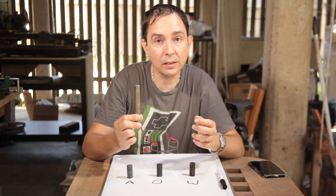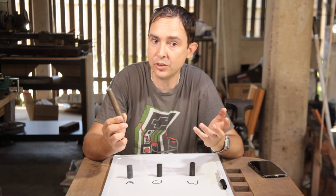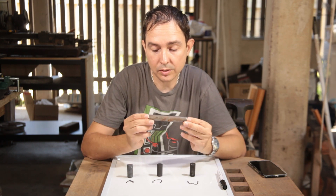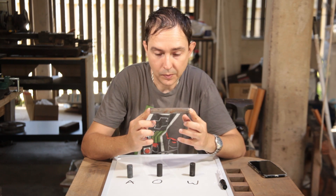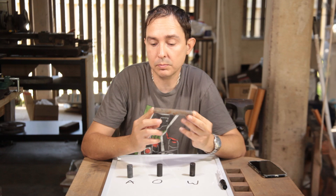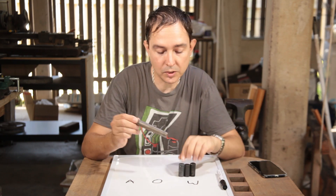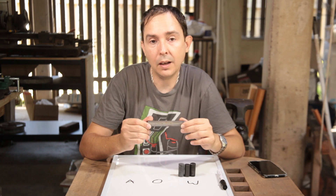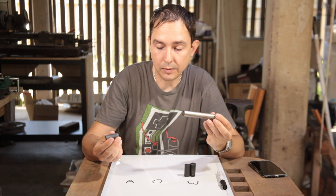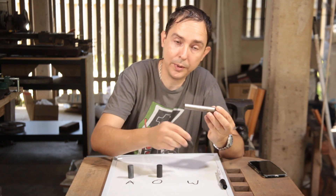We have no idea what the steel is, so that gives us absolutely no guidance on how to heat treat it for optimal use. What I'm going to do is, seeing as I've got a couple of these now, I'm going to take one and sacrifice it. I'm going to chop it up into three pieces — one will be air quenched, one will be oil quenched, and one will be water quenched.